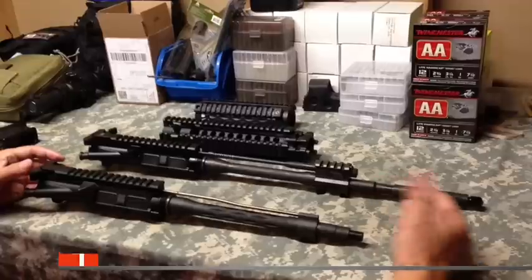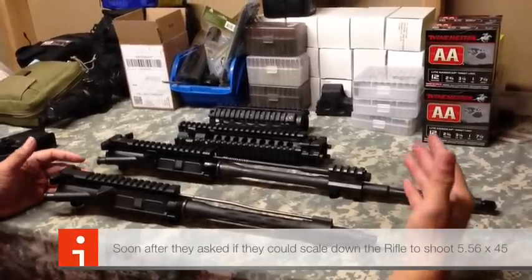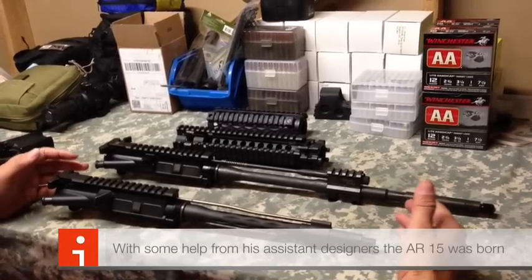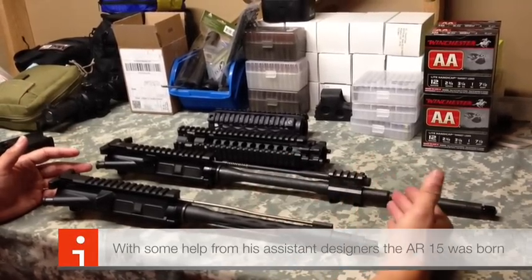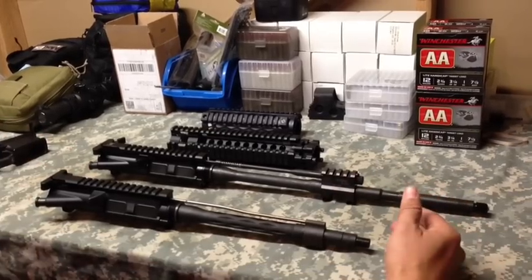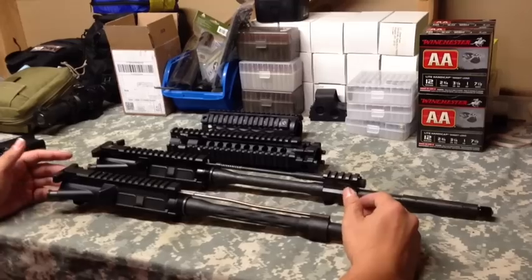There are definitely companies like LWRC, POF, Ruger, and Bushmaster that all make piston-driven AR-15s. There are also great conversion kits such as the Atom Arms piston-driven kit. I'm going to explain the difference real quick and make this a quick seven-minute video explaining the differences for you guys.